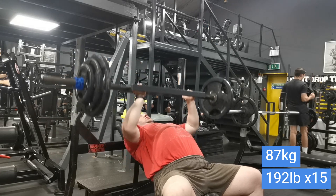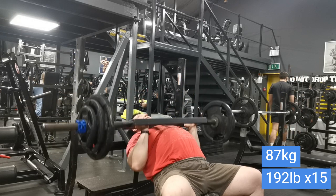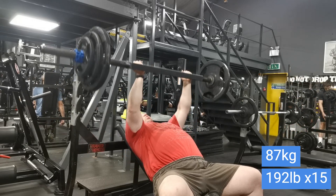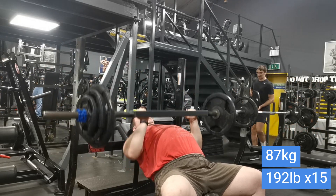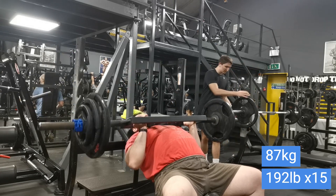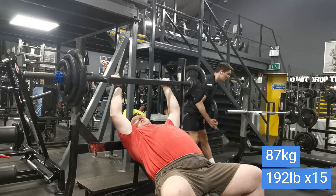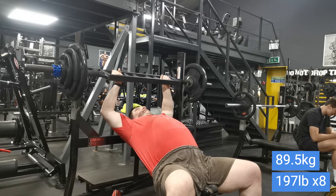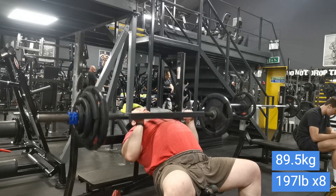With pressing, sometimes you can go a bit higher and it doesn't really affect recovery that much. With deadlifts it's a different story — with lower body you do need to use significantly less weight to help with recovery on a deload. But with pressing it's not so important. So 87 kilos for 15 and then 89.5 for eight.